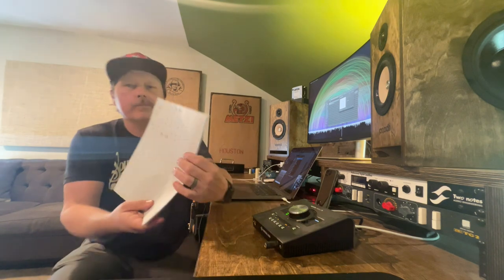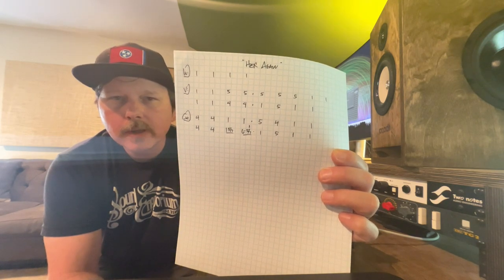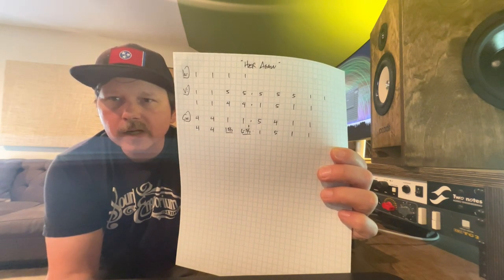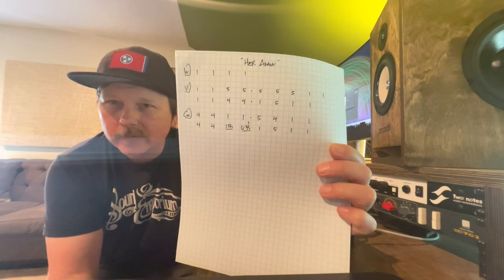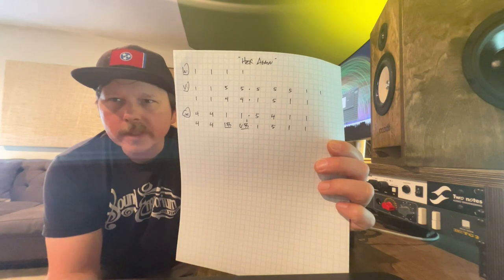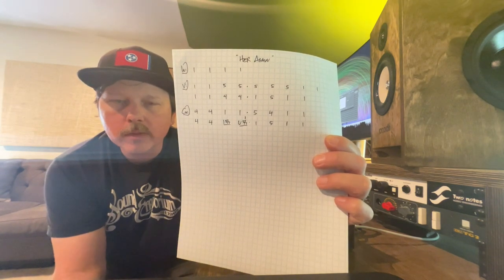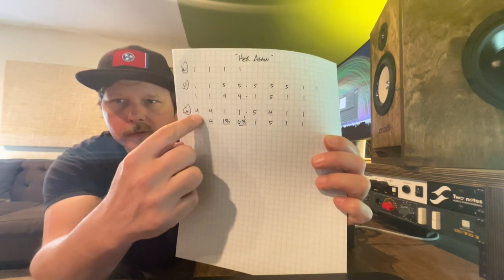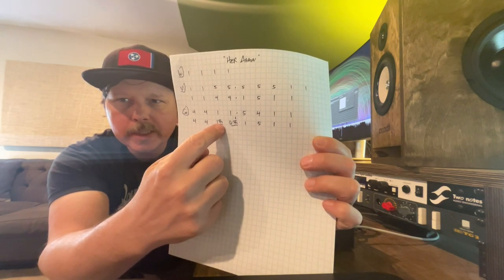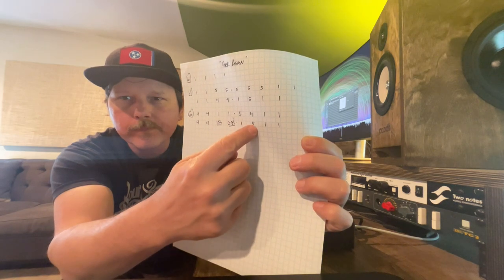I'm going to stop and show you what I have so far. I don't know what key we're in, but the intro is four bars of one. In the verse, those dots in the middle of the page are phrase dots — I use those to show how long a phrase is. The verse is four bars: one, one, five, five. Then the next phrase is five bars — he hangs out on that five chord for an extra bar. Then two more bars of one. The second phrase of the verse is one, one, four, four, then one, five, one, one. Each number here represents one bar.